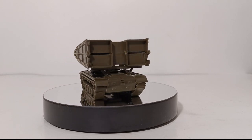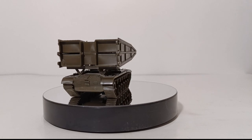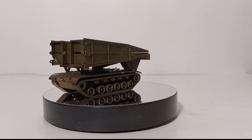Welcome, friends and followers. Thank you for joining me for another edition of the Diecast Emporium Military Monday series.